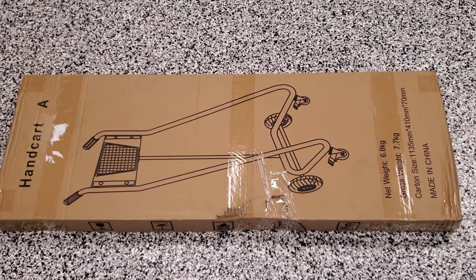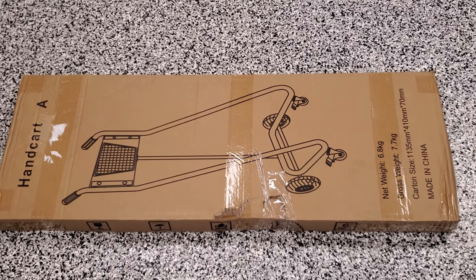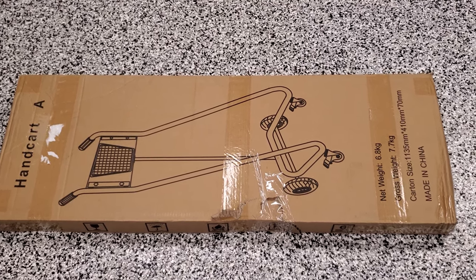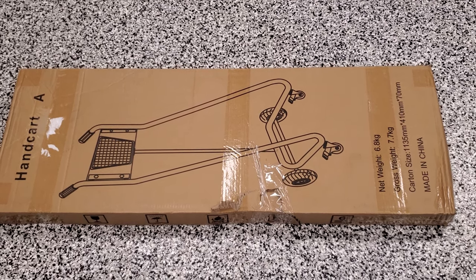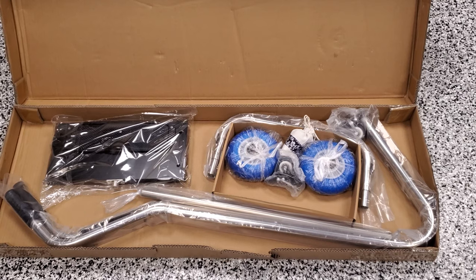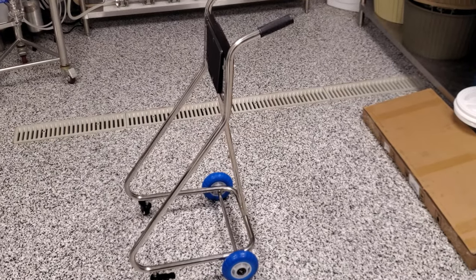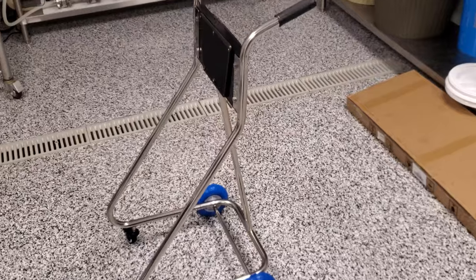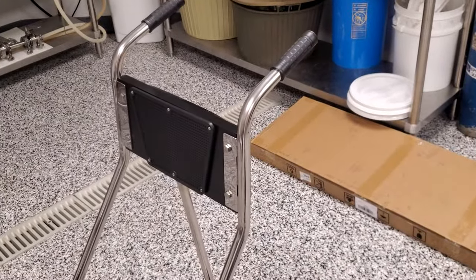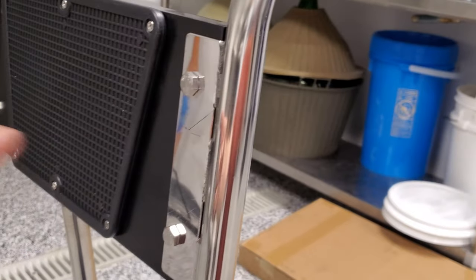The hand cart was just delivered — bought on eBay for less than a hundred bucks, supposed to be stainless, meant for an outboard motor stand but should serve as a nice platform for my VFD and brewery pump. The package was a little damaged but contents appear no worse for wear. I assembled it — only took about ten minutes. Their instructions are terrible, basically just a picture, but there aren't many parts. The only tip: put the board on last, otherwise you'll have a hard time without breaking something.